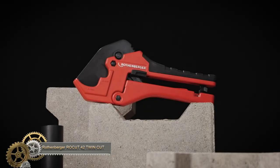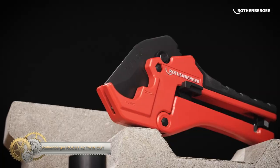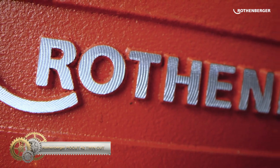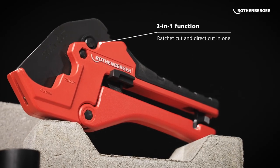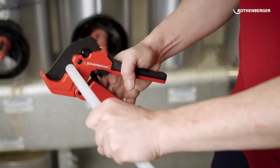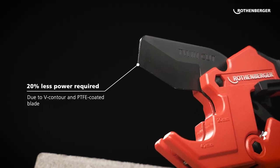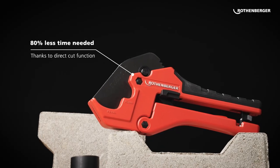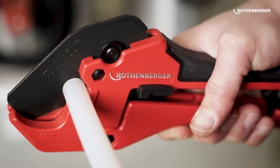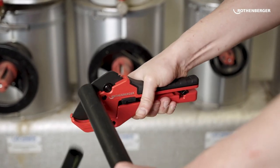The Rothenberger Plastic Pipe Scissors Rocket 42 Twin Cut is a versatile and efficient tool for cutting common plastic pipes up to 42 millimeters. It features a dual-function design that combines two shears in one for faster and cleaner cuts. With its one-cut function, it easily handles pipes up to 20 millimeters, while the ratchet-cut function ensures clean and straight cuts for larger pipes. The quick-adjustment blade moves directly to the pipe, saving time and effort.